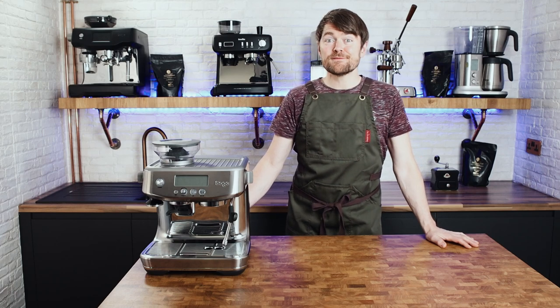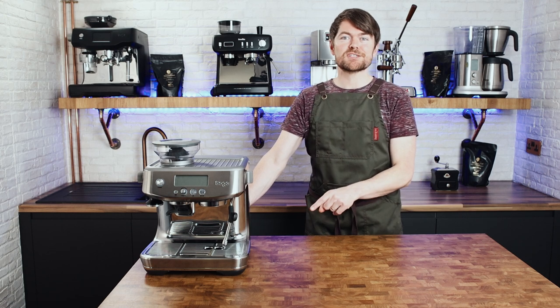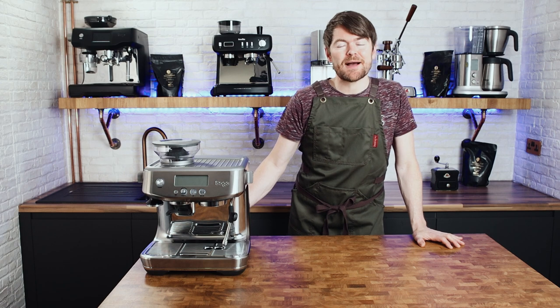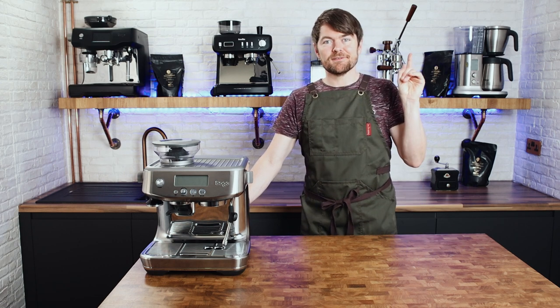Hello fellow coffee botherers. In this video I'm going to be showing you how to descale your Sage or Breville Barista Pro espresso machine. So this is descaling. If you wanted to know how to run a cleaning cycle or back flush cycle, click here for that video.